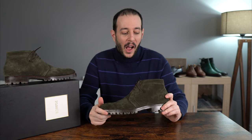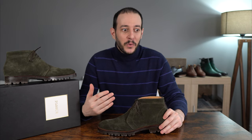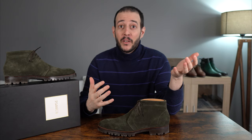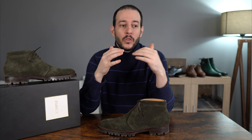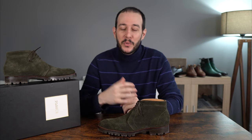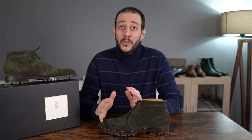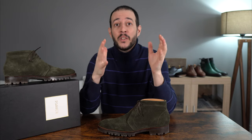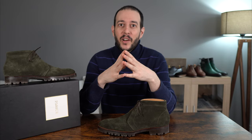After my previous video, which you can find on the channel, I was a bit conflicted about the sizing and I also wanted to experience something different for myself to give you more accurate advice. So now I'm a proud owner of the Oliver X model, which is on the same last as the previous one, the Tom. So I can give you even more information about the quality of the suede and more fitting advice.